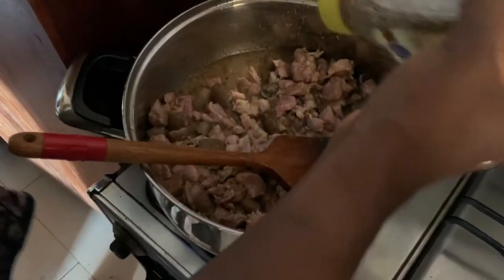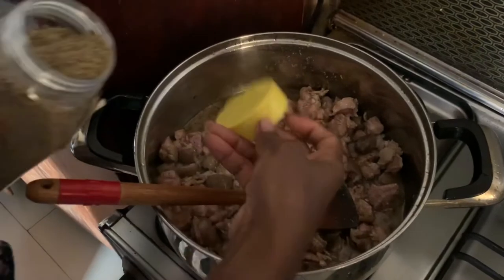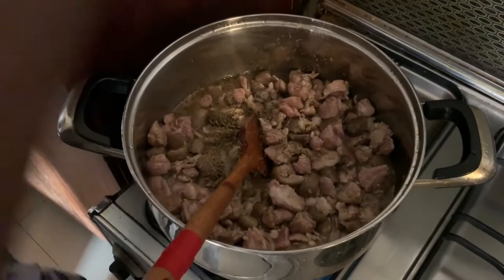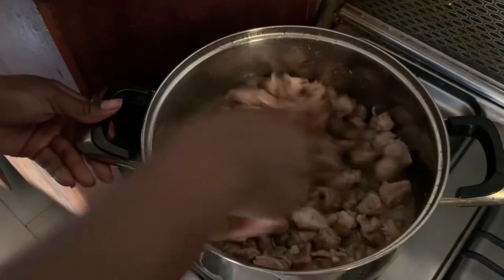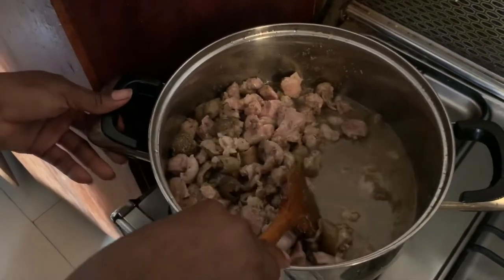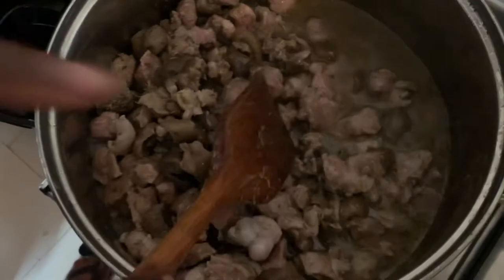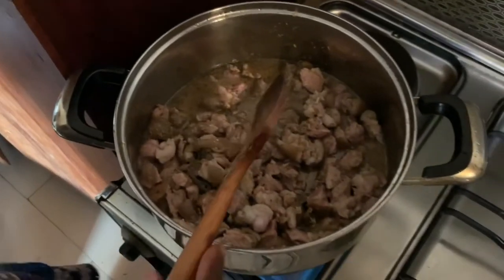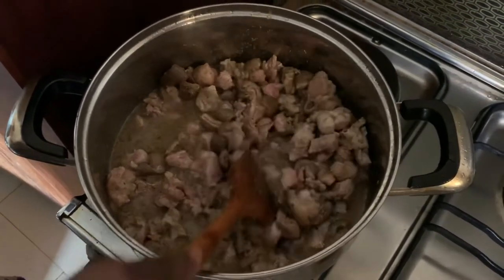Pardon my voice, I'm a bit tired — I just got back from work. But because I love to cook, I really have to make sure I do this special for him since he likes it. I'm going to let the spices sit in with the asun. As you can see, it's already bringing out a bit of water — it's bringing out the stock, and that's going to be part of the asun because we want it to bring out the flavor and make it really tasty.